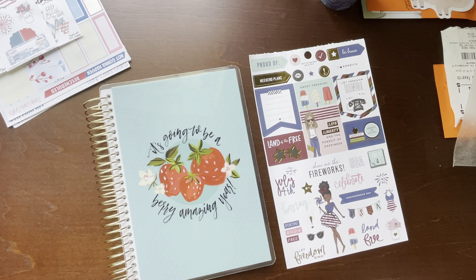Hello everyone, welcome back to my channel. This is Billie, and today I'm going to be planning in another new planner.